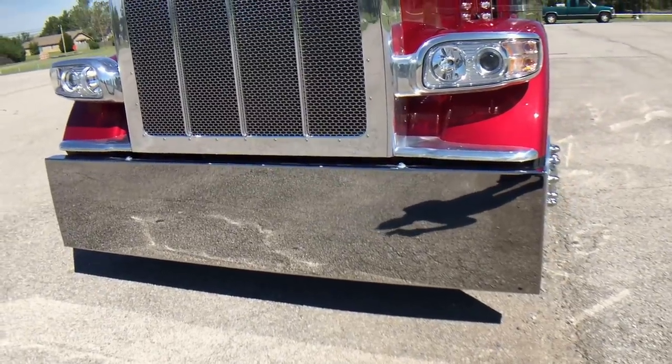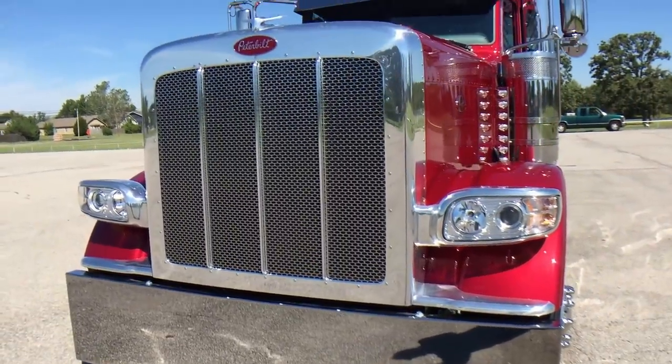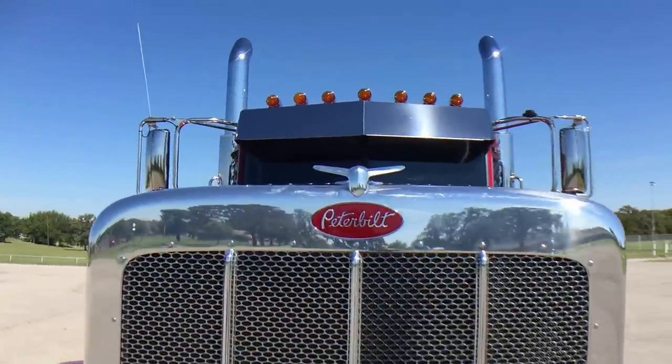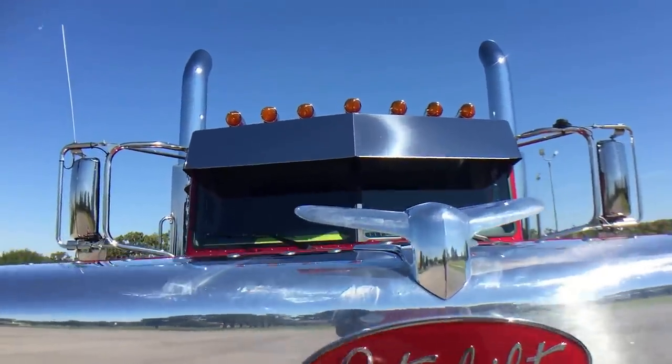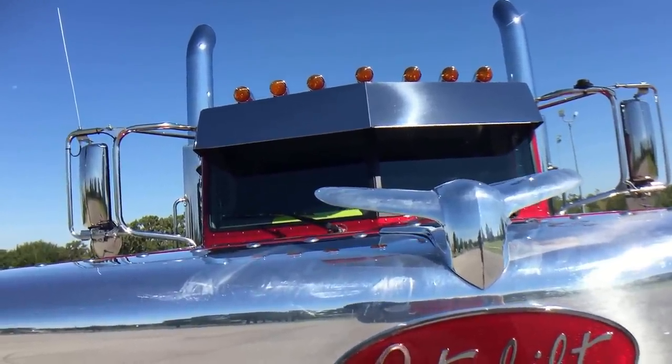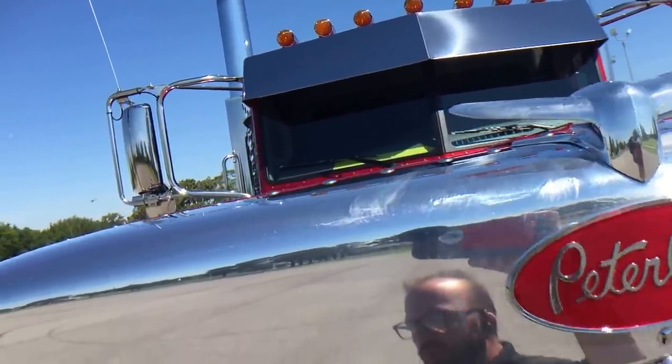Just a great-looking piece — polished surround, polished headlights. 14-inch blind mount deep drop, seven roof lights — nice package up there.